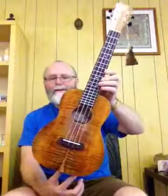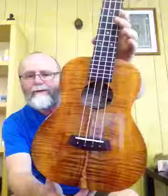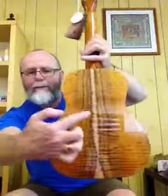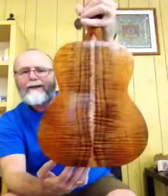Hi all, I have another beautiful handmade custom Kanilea here in stock at the moment. It's the K1T Premium. Look at the beautiful curl in this colour — it's stunning. Look at the curl and the beautiful sapwood down the middle. Stunning piece of curly colour.